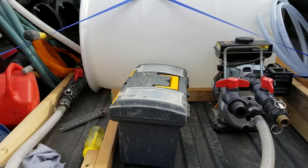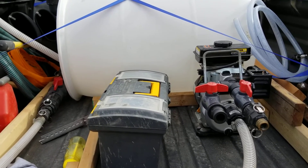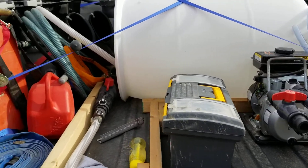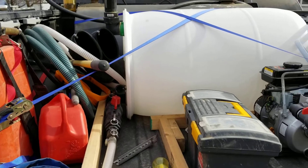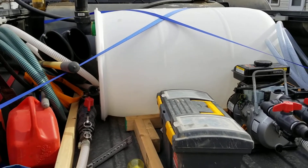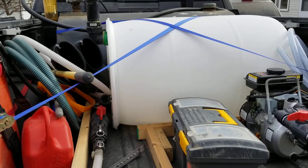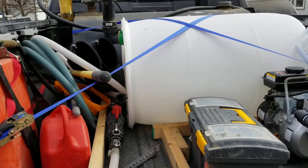Eventually I'll get a proper tank. I've got somebody who said he's got a hundred-gallon poly tank I might be able to have. I'm not sure how well it'll fit in here or how much more it'll weigh down the back of the truck — it's only a 4.7-liter V8 and you don't want to kill the thing.